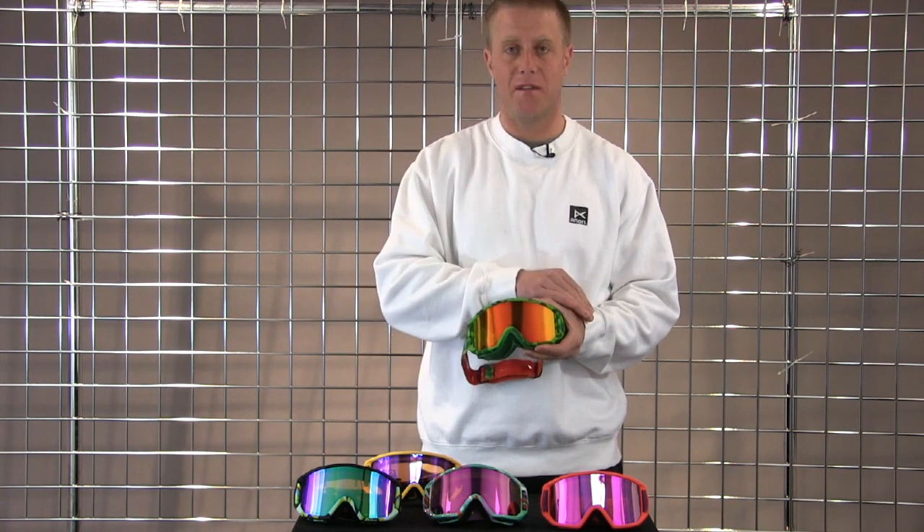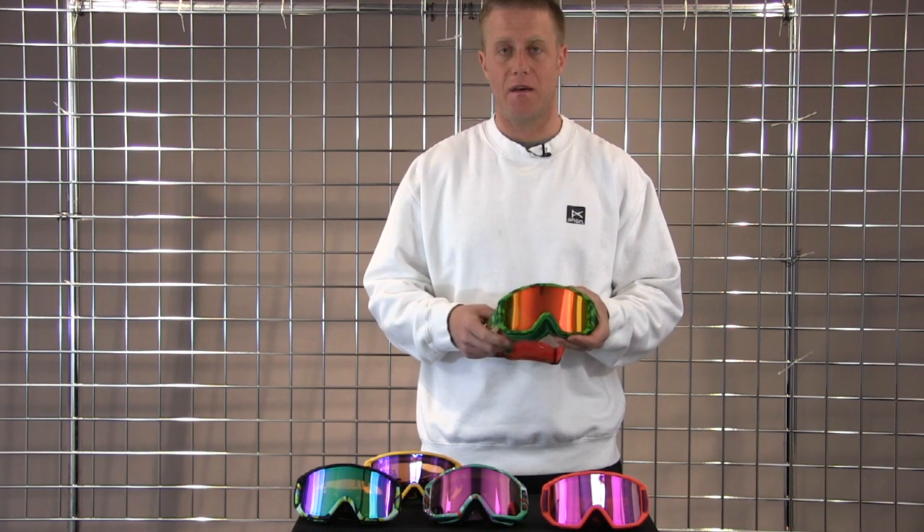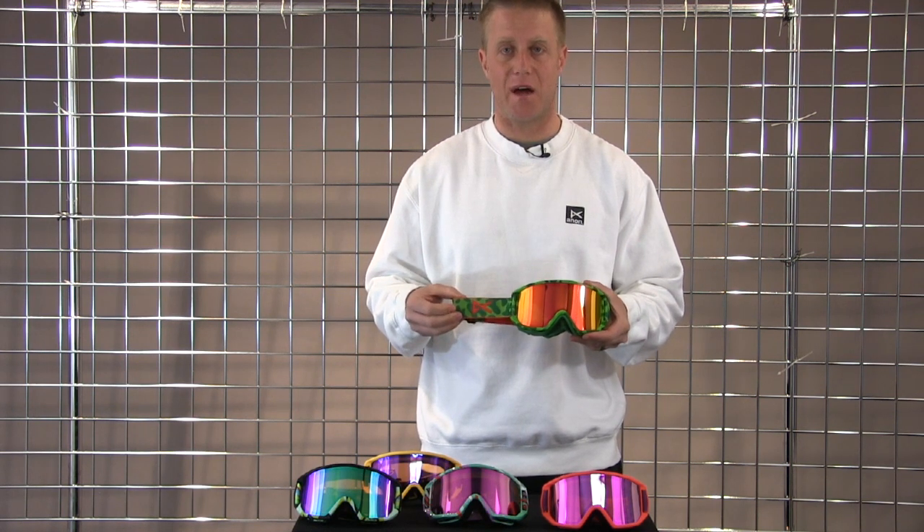Everyone will have a polycarbonate lens that's 100% UVA, UVB, and UVC protective.